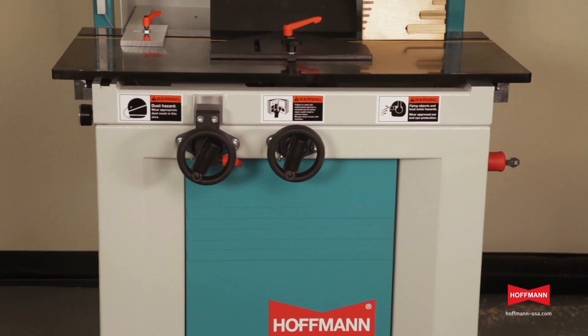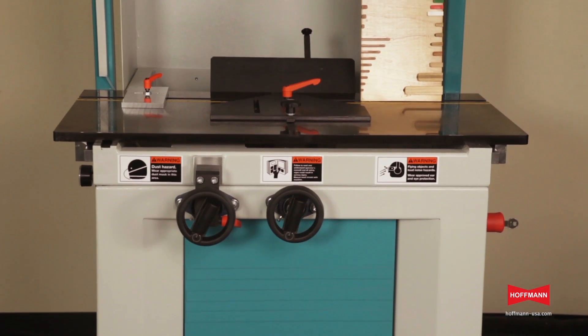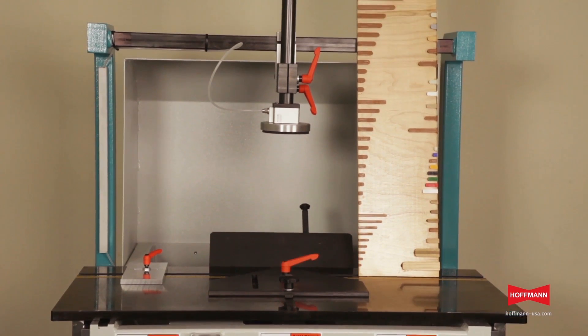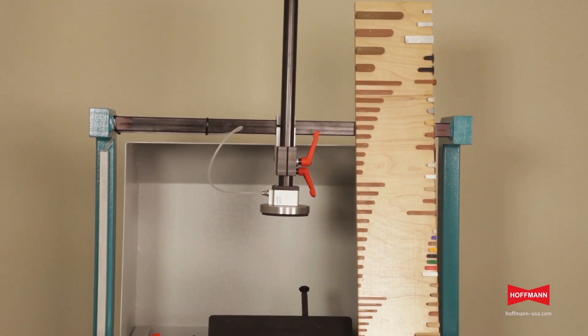Hoffman Dovetail keys are available in four different sizes in lengths ranging from 1/4 inch all the way up to 4 inches, and all keys can be processed by simply changing the router bit.